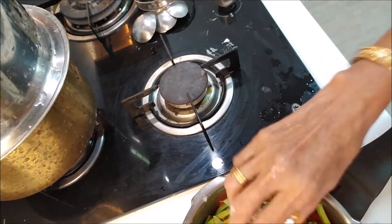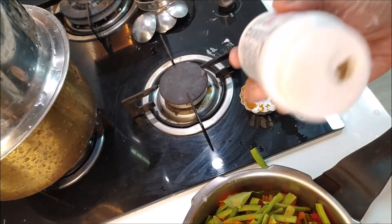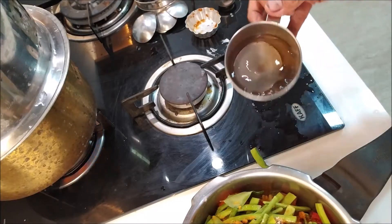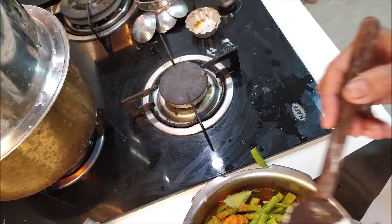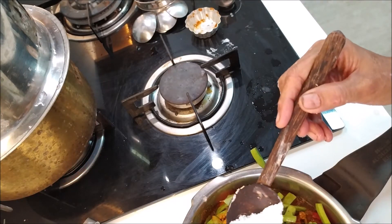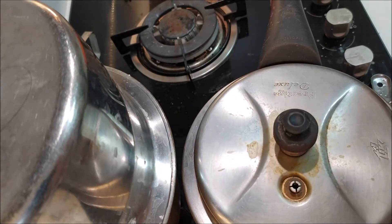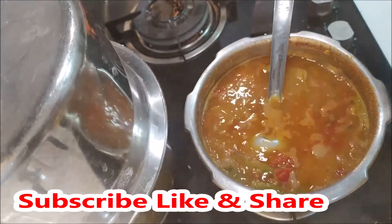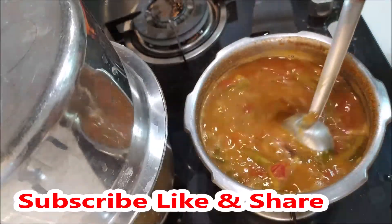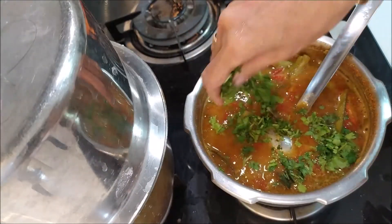1 teaspoon of sambar. The recipe is ready for 4 weeks! These are ready for the recipe. The recipe is ready.